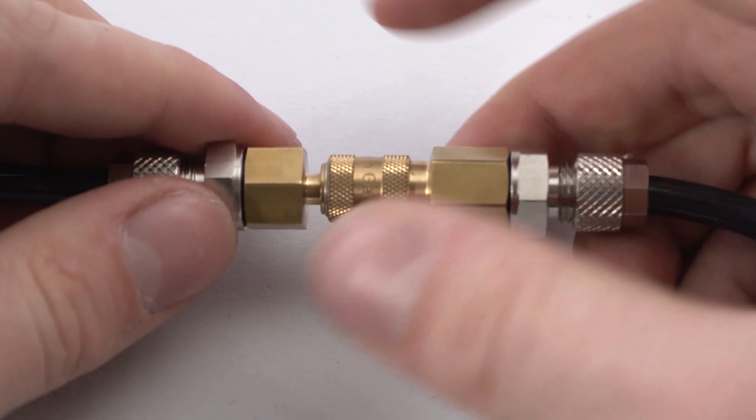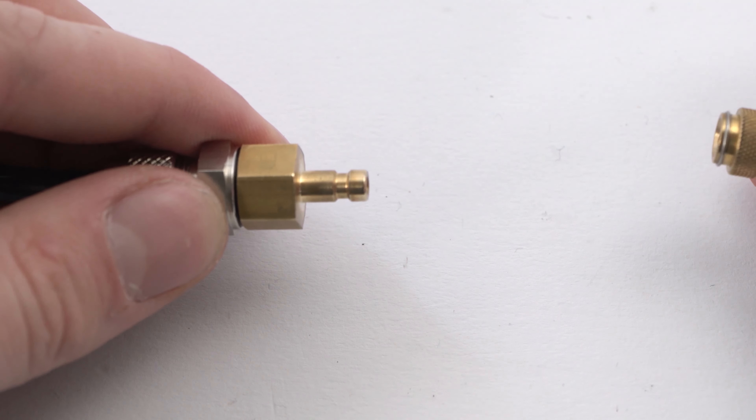Hi, I'm Max and today we're going to talk about compressed air couplings. The idea of an air coupling is that the pressure line is automatically sealed when unplugging, so you can quickly switch between tools.